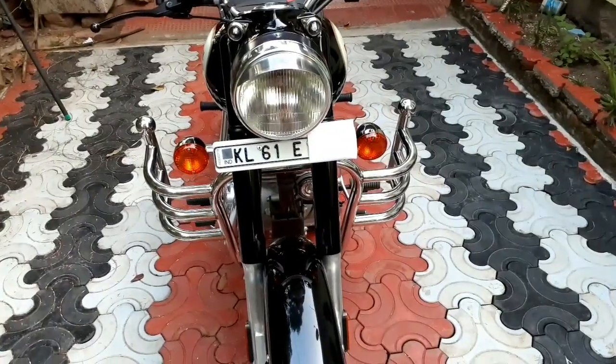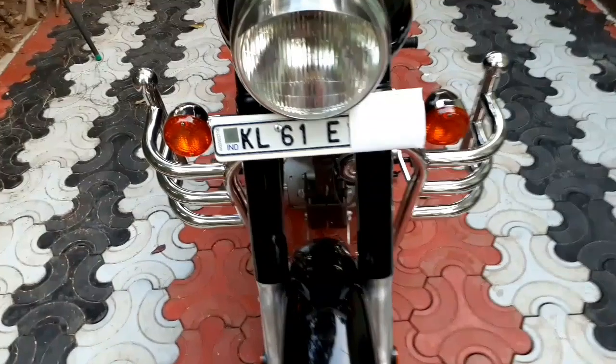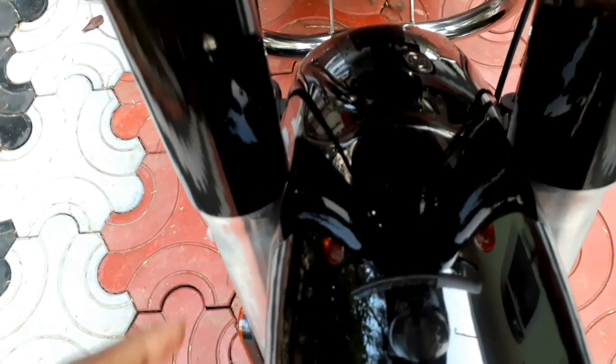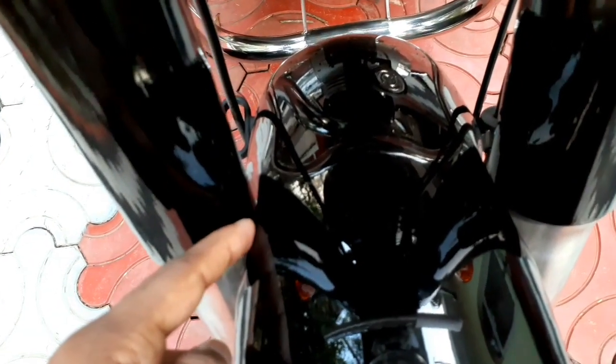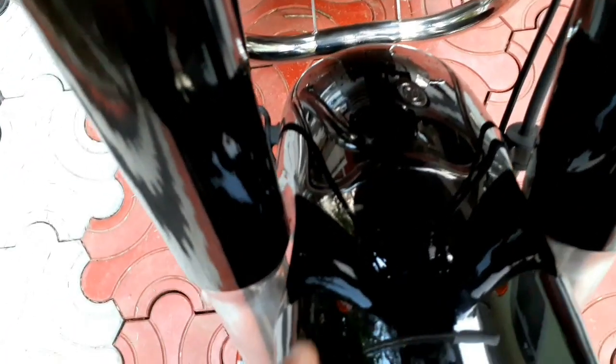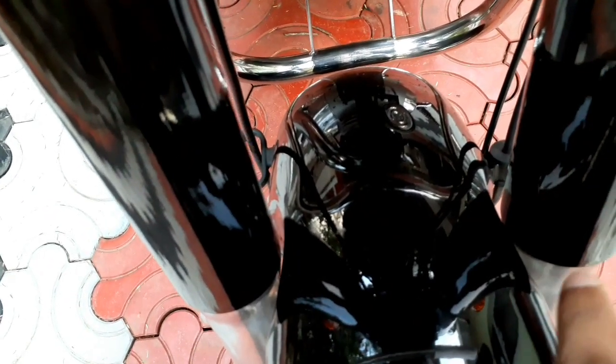I am going to show you the front side. This is a black pipe, and that pipe will be removed from the mudguard. In the case of this pipe, it will be removed from the mudguard.